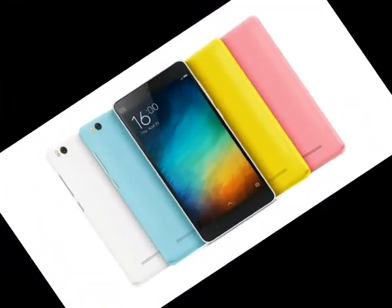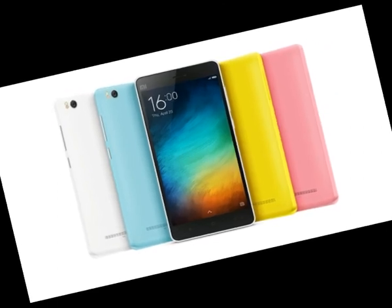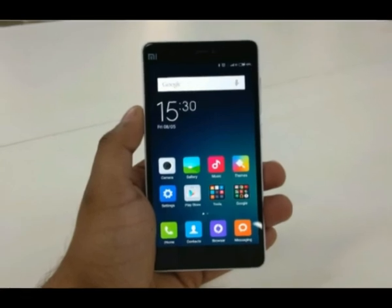In fact, some of its aspects are better than the original Mi 4. Designed for affordability, the choice of materials is spot on and the phone doesn't feel cheap at all.